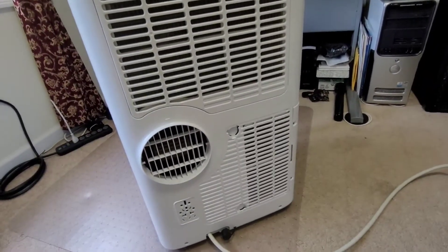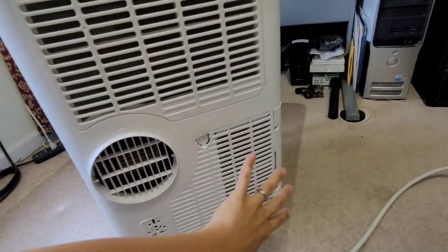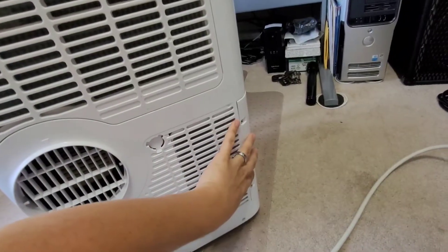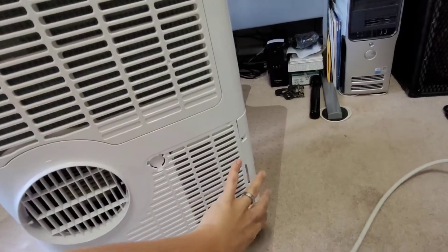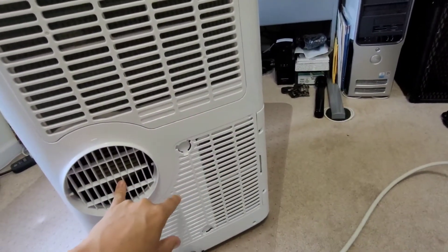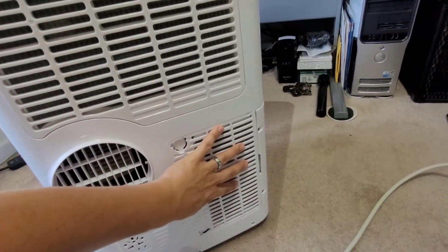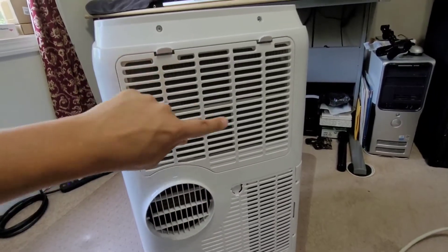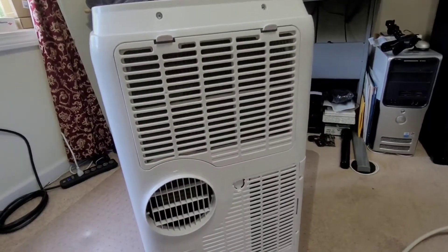The biggest problem these portable air conditioners have, especially if they only have one vent like this, is that the intake for the condenser coils is stealing cold air that it's already working hard to cool off your room. If you have a dual vent, you're taking outside air to cool off the condenser coils, blowing that hot air out, and recirculating the room air to cool off the temperature.